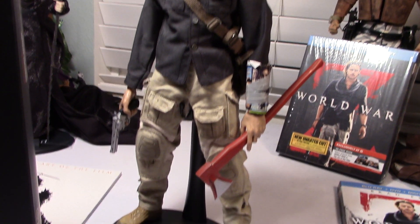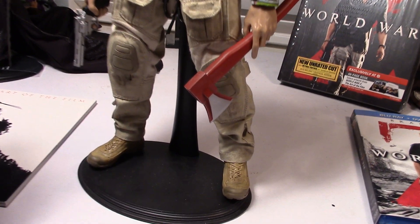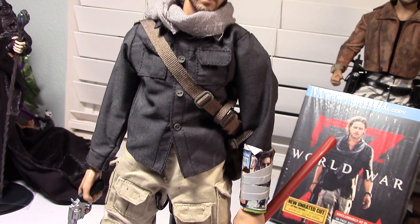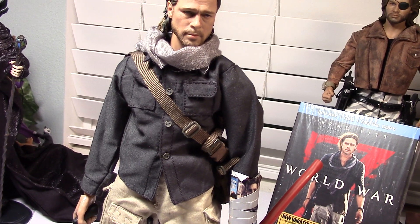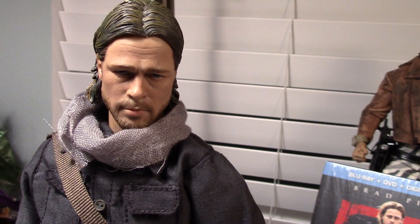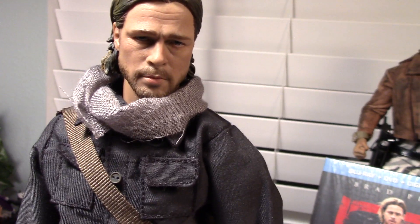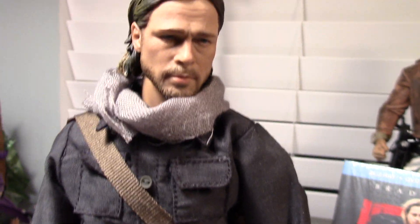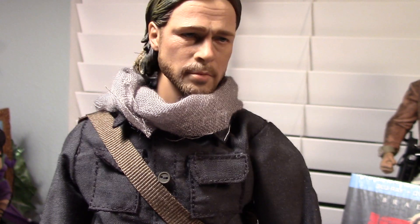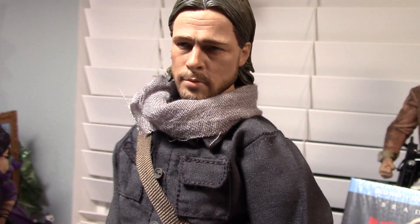You don't really see the body anyways — it's entirely covered up, as you can see here. Again, it comes with everything else you need. It comes with a great head sculpt and likeness of Brad Pitt. I think it's a really good sculpt. It looks a lot like Brad Pitt in the film.